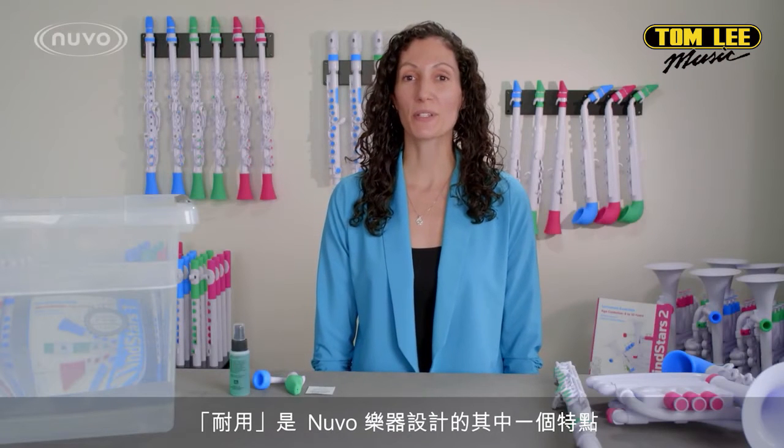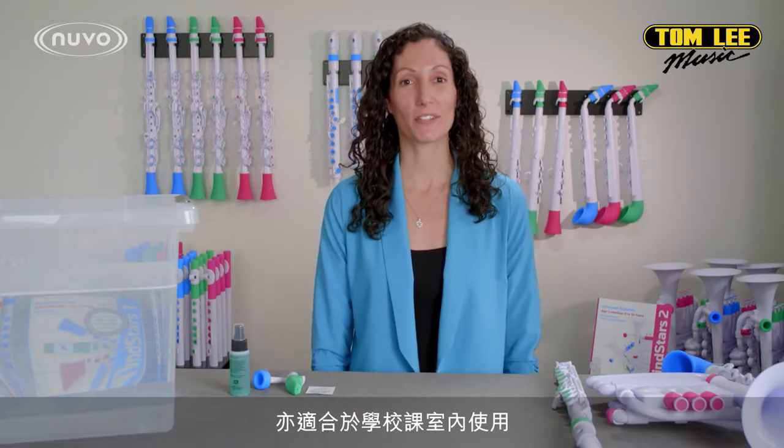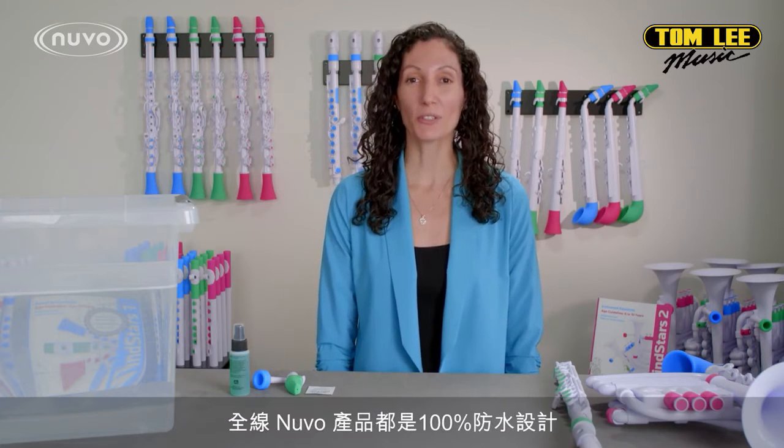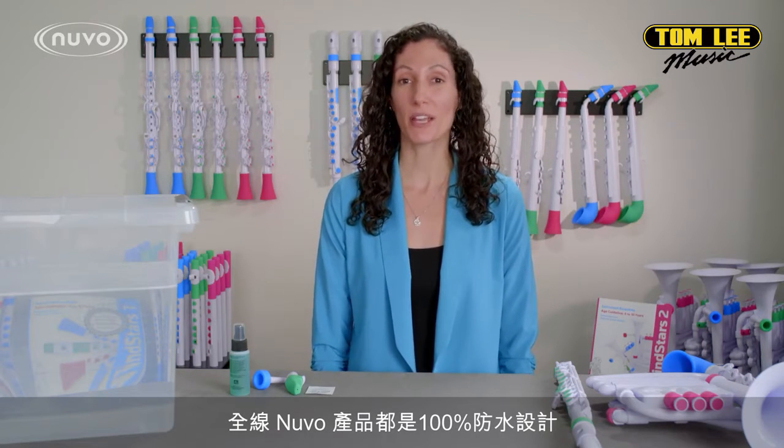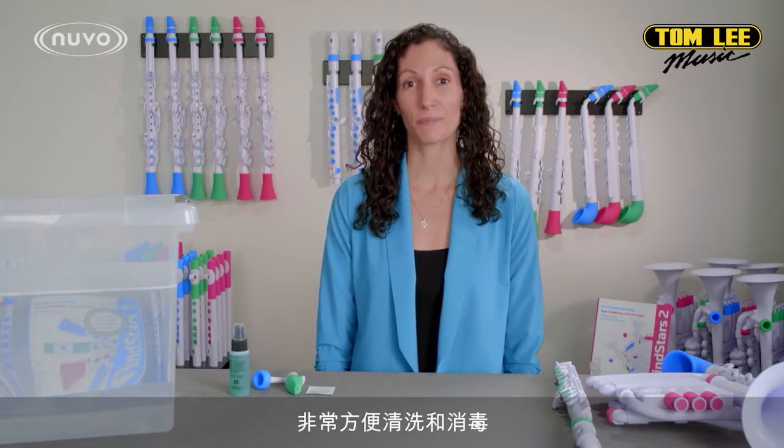Nuvo Instruments were created to be durable, which means you can take them anywhere, and they make great classroom instruments. All Nuvo Instruments are 100% waterproof, meaning they can be easily cleaned and sanitized.